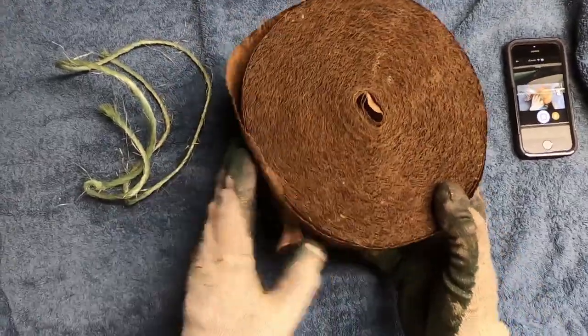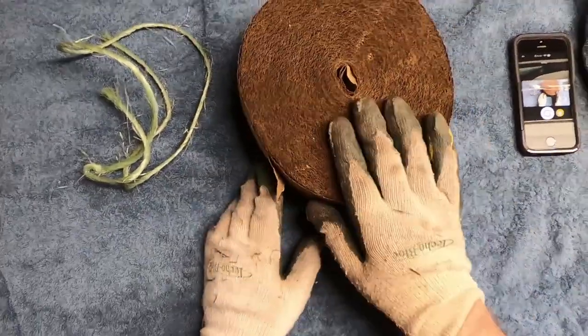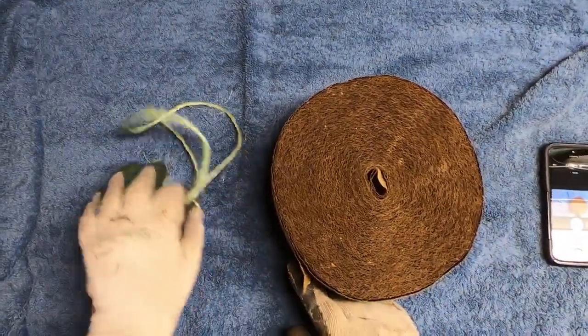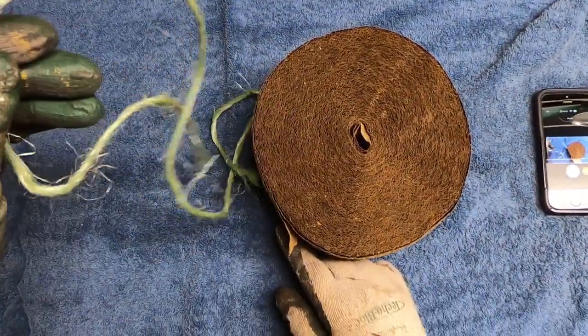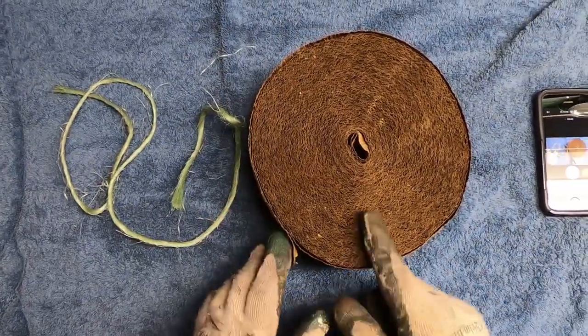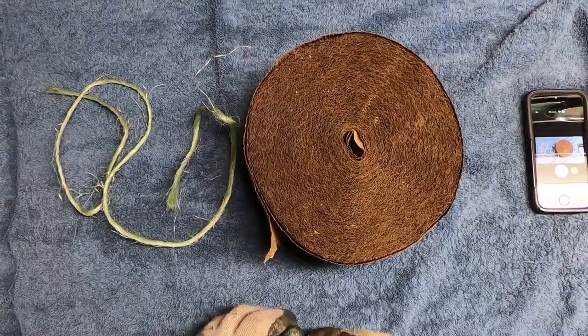You can buy it at most garden centers. I don't know if the big box stores sell it or not. So we're going to take this and a pre-cut piece of twine, and we're going to take it up to the front and show you how to wrap a tree trunk with that.